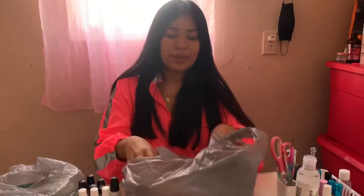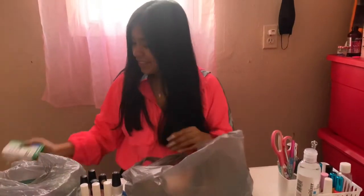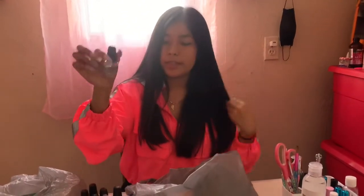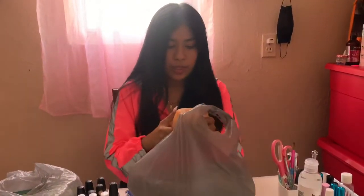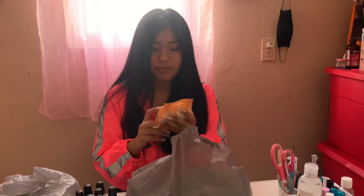Okay, moving on to non-nail related — I got bandages. Oh, and I also have another nail polish: it's LA Color top coat, the base coat. I got these facial wipes — jasmine orange blossom, 3-in-1, so it cleanses, hydrates, and repairs. It comes with 30 wipes. I actually saw this on TikTok, that's why I got it.